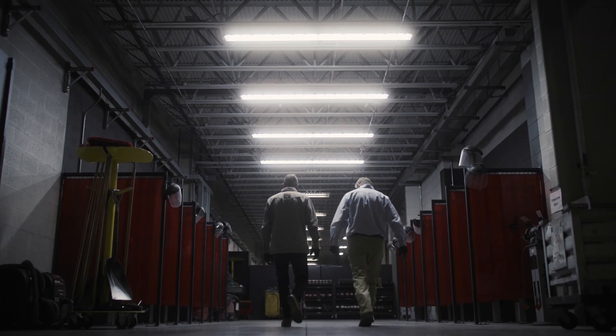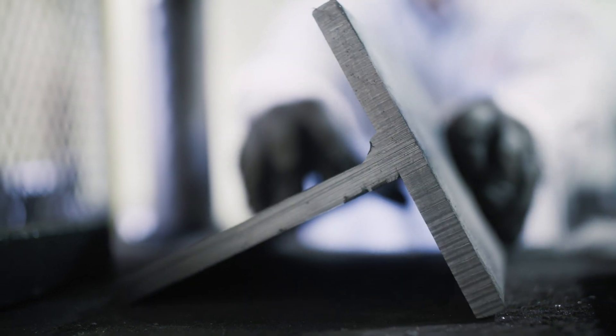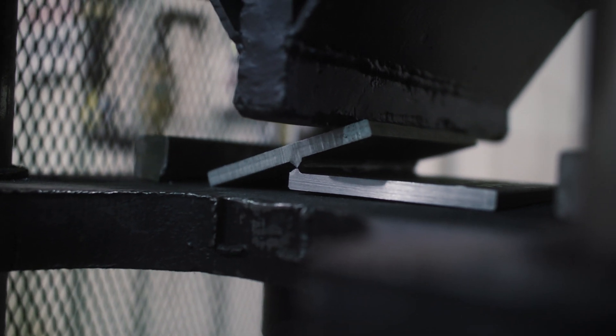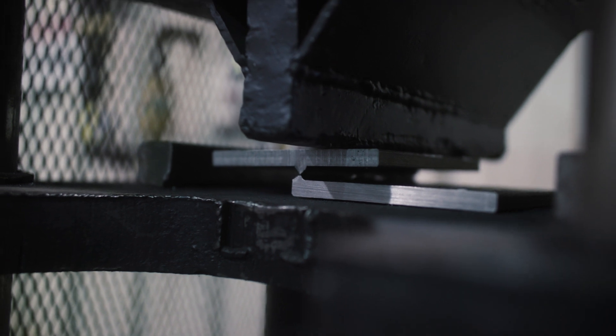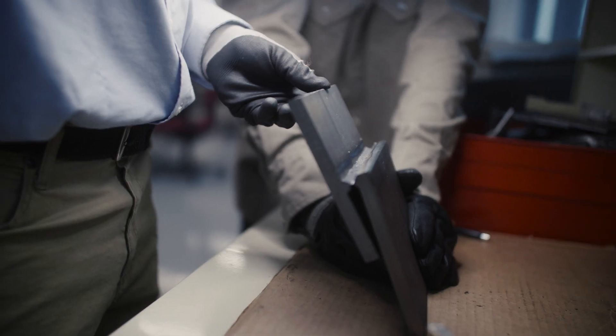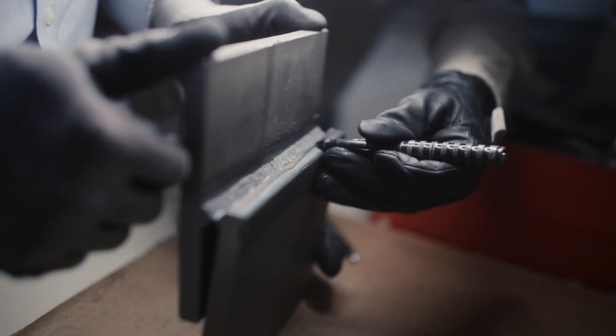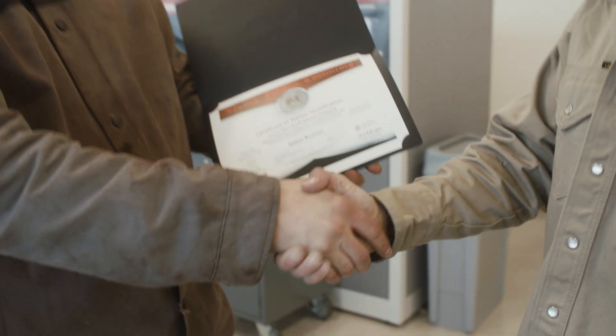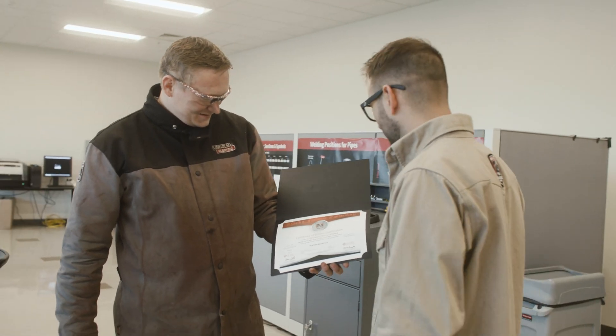One of the cool parts about going back to Cleveland is there's so much history in that building. The machine that they used to press my weld is one of the original ones that Lincoln had — I can't even imagine how many plates, coupons, and certifications have been done on that equipment. We want to make sure we have fusion into the sidewalls — as you can see clearly, we have complete fusion into the sidewalls of the base material. By having this whole entire edge melted away, it's showing us that we've made fusion beyond the root. Congratulations, you passed.